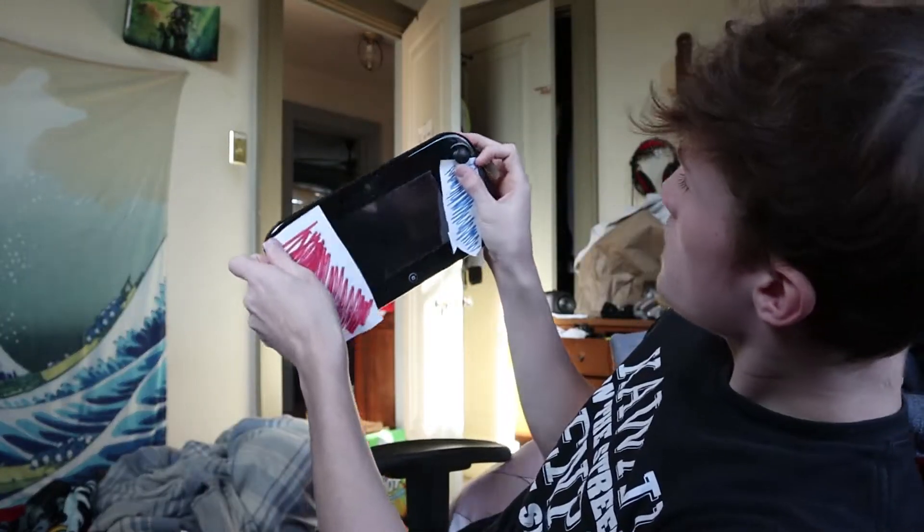What did I just break? The screen is a little bit... I don't have Smash Ultimate. Alright, we got Wing C and Super Smash Brothers Ultimate.